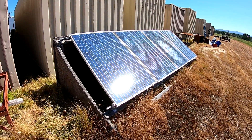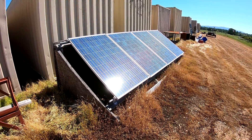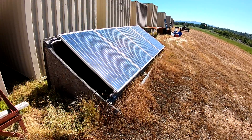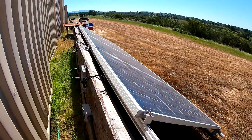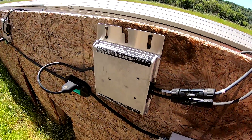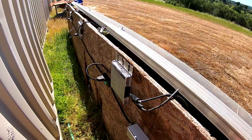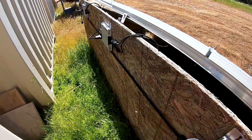What is up YouTube, HitechLab here bringing you part two of a video long overdue. I made a video a while back called 'Tricking a Grid Tie Inverter with an Off-Grid' video, and I've actually had this setup going for a while — I just haven't had the time to make a video on it. This is just a test setup, proof of concept, temporary, before you judge — it may not be to code.